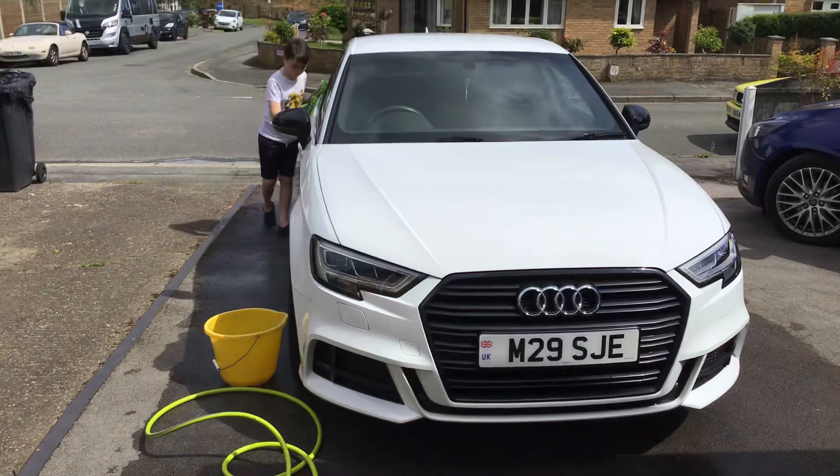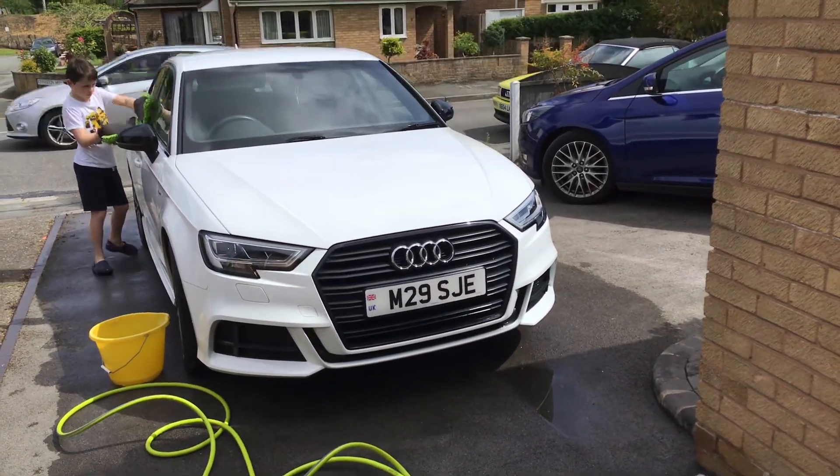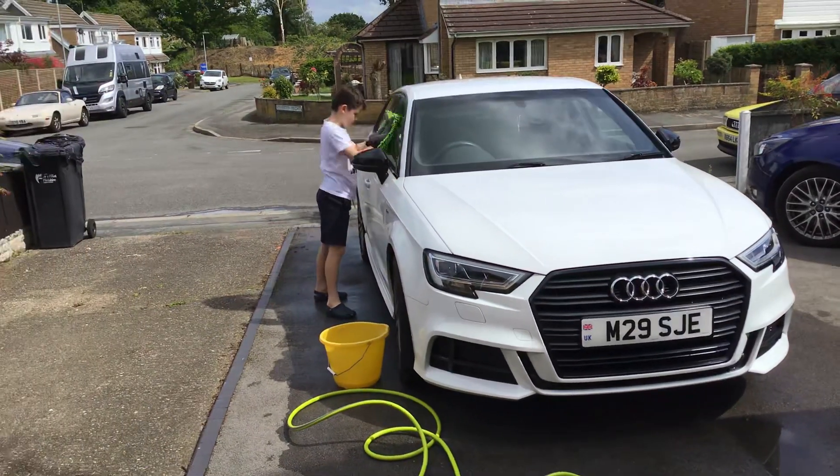Make sure all the drops are off. Look how he does the windows, round and round in circles, to get all around the edges. Perfect.